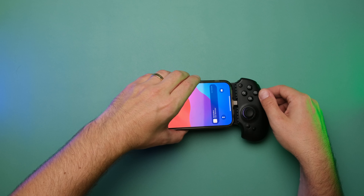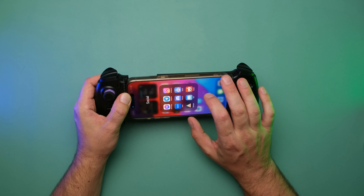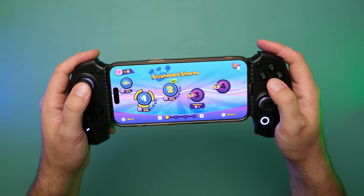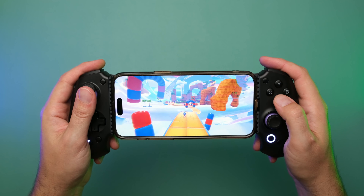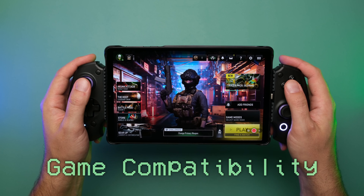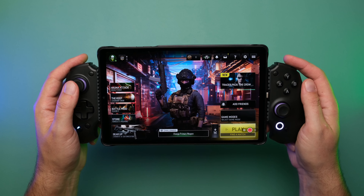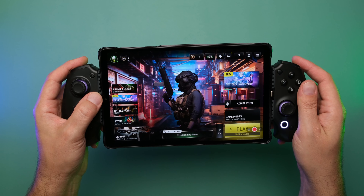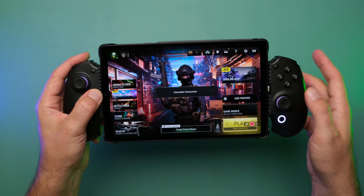On the iPhone side, the recommendation is to use PS controller mode for it to work. Switching to PS mode on iPhone, I'm getting input in Sonic Dream Team, so everything works fine there. I was also asked in Discord if Call of Duty Mobile Warzone works — it does, although there's a weird pop-up saying 'controller connected' every five seconds in the menu. The controller doesn't actually work in the menu, but I think that's a Call of Duty thing, not a controller thing. It works just fine when in-game.